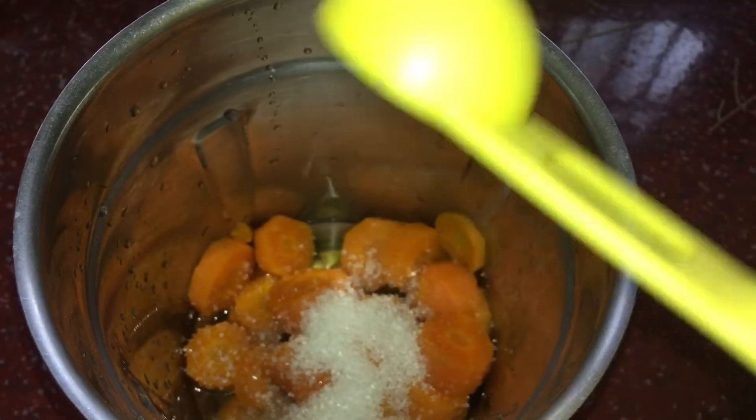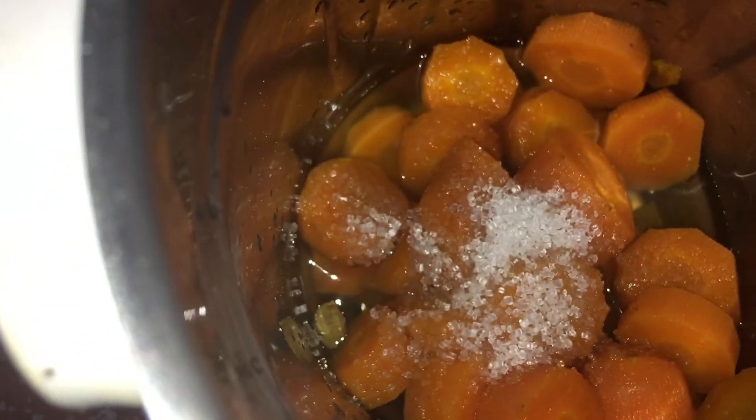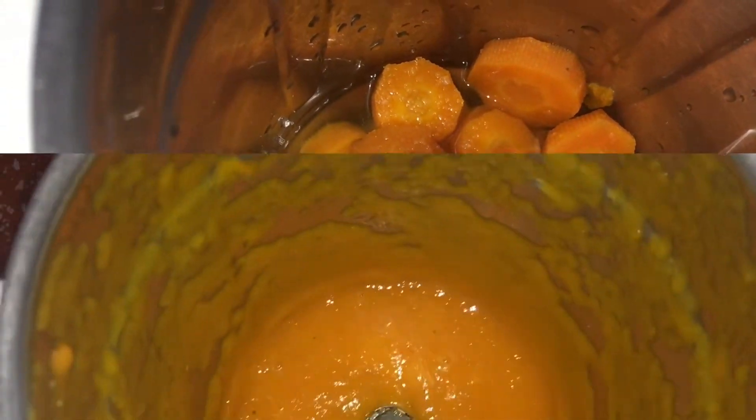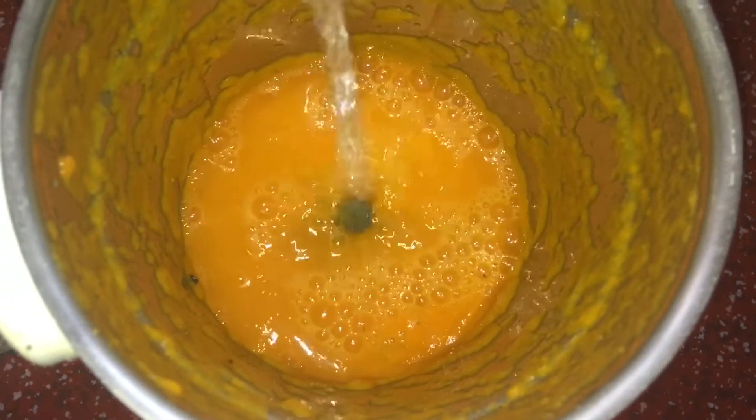This is normal. You can adjust the sugar amount — for example, 5 tablespoons or 1 cup — it is completely optional. This is our carrot juice with sugar added.